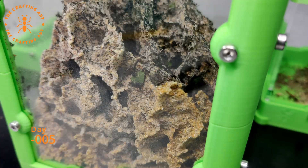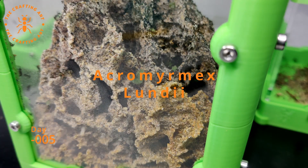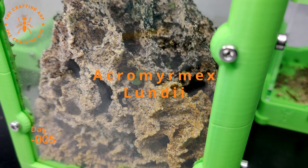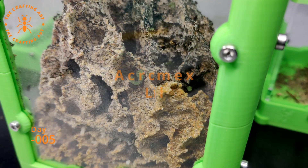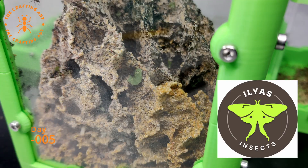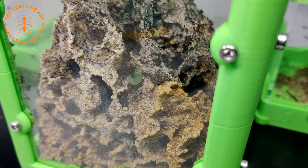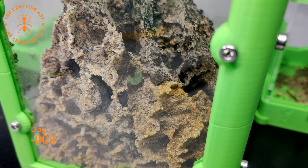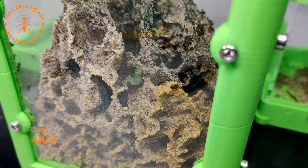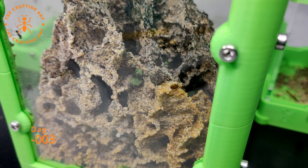Day minus 5, I placed the order for Acromyrmex Lundy — a queen, 20 workers, and of course fungus. If you want leaf cutters, contact Ilias Insects; the link will be in the description. Day minus 3, the order was shipped from Belgium to the Netherlands, 24-hour service.